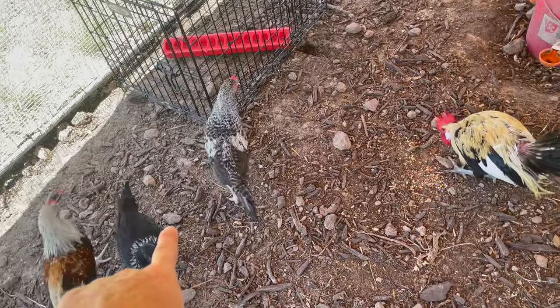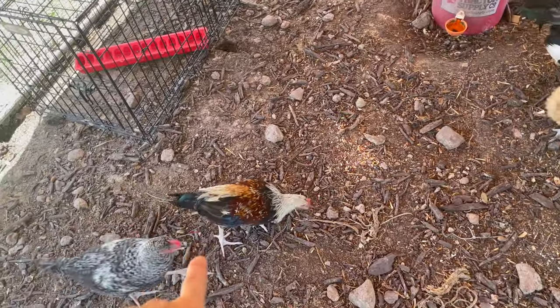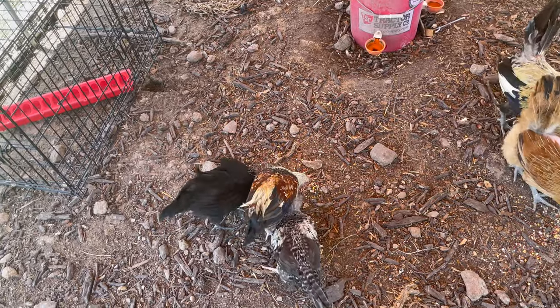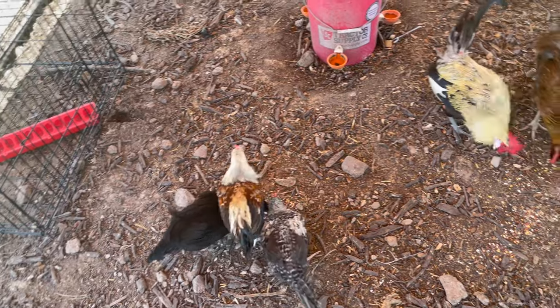They are pretty old now — almost to the size of the hens, maybe a little smaller. But they're able to get away and they're part of the flock, so I'm pretty happy about that. But I've got something else going on here.